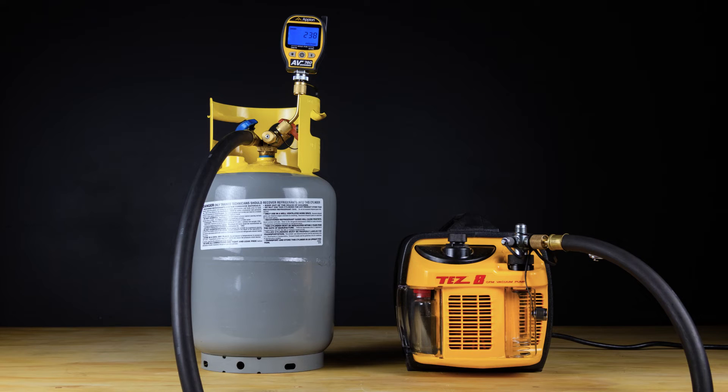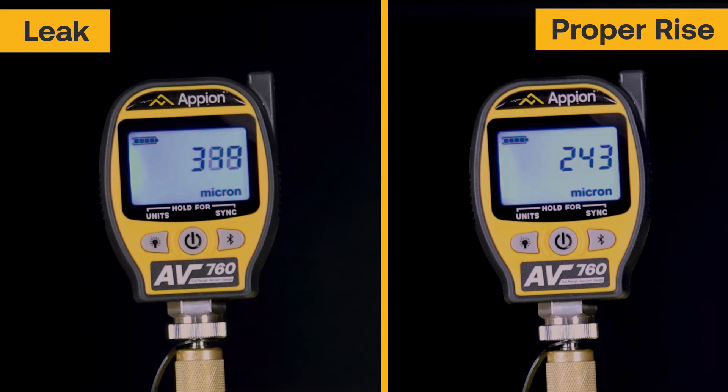If the gauge does not rise past 500 microns, this indicates that the swivel fitting, side port, and all the threaded fittings are properly holding a vacuum. When comparing a proper rise to a leak, a proper vacuum will have a slight rise that equalizes over time, as opposed to a leaky tool that steadily rises back to atmosphere.